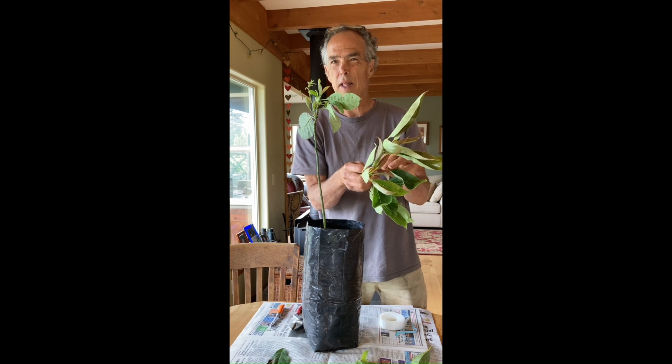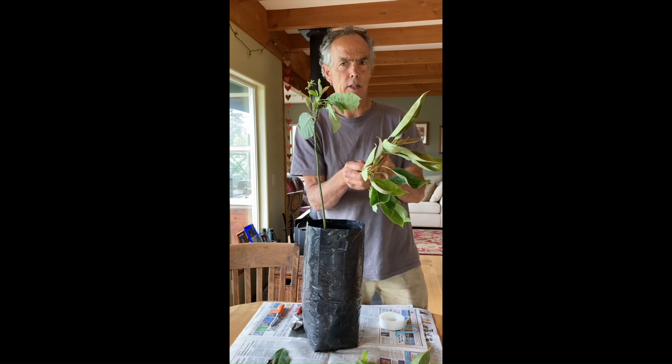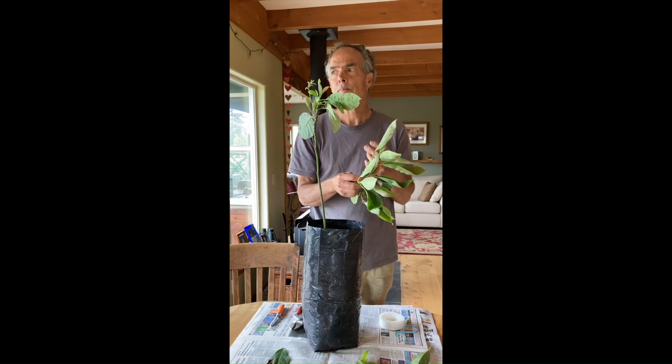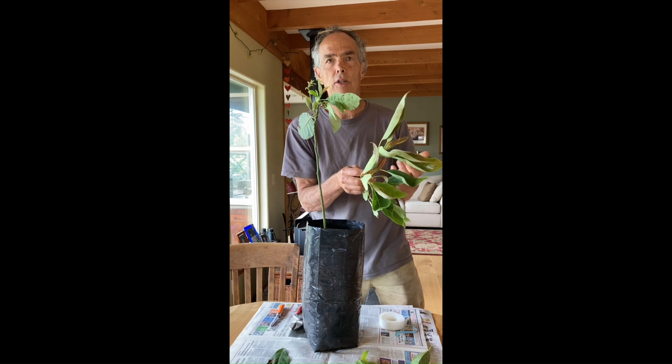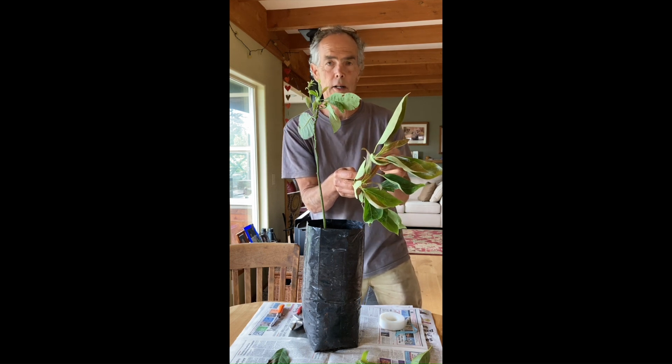That's maybe one of the most important things about grafting avocados. It's important to get your avocado scion wood from a tree that's in good condition. If it's a sickly tree that's dying and yellow, oftentimes the scion wood isn't strong and it won't take either.